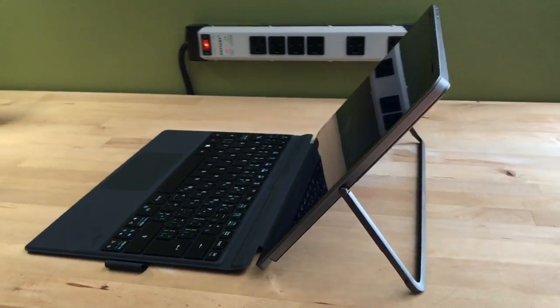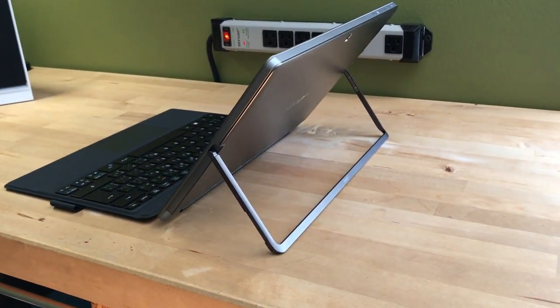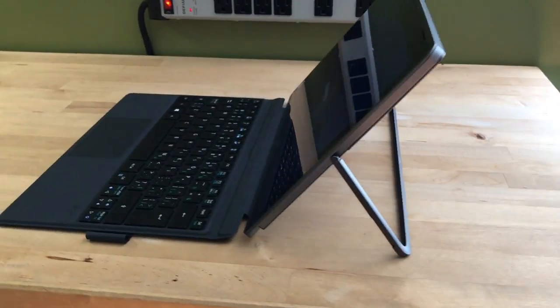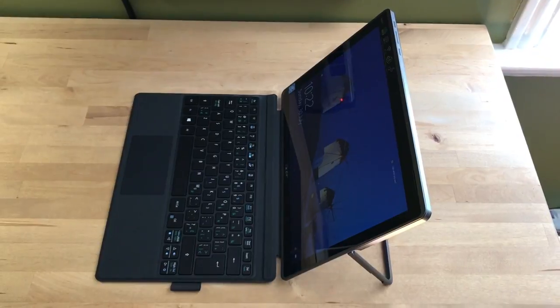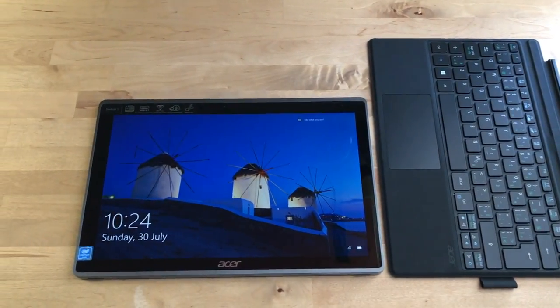Here's what it looks like when set up in laptop mode. It's not the best on your actual lap, but it's perfectly usable on a flat surface.